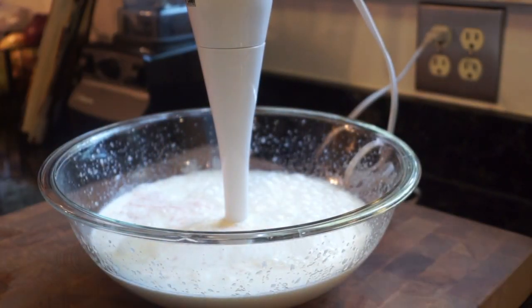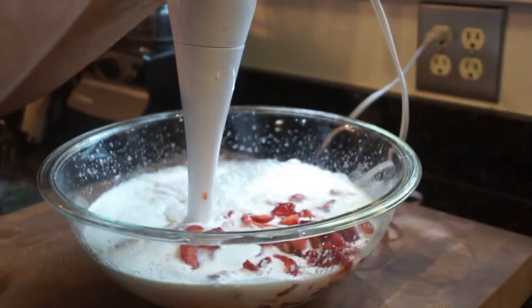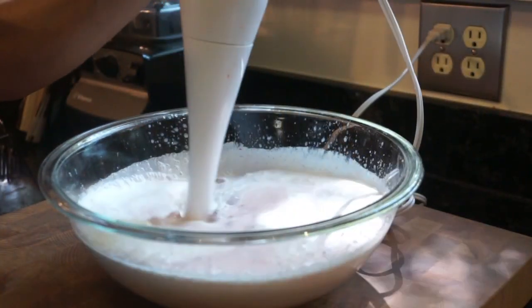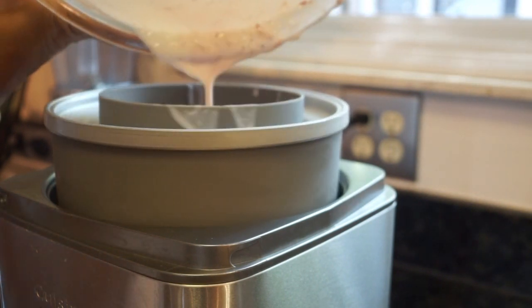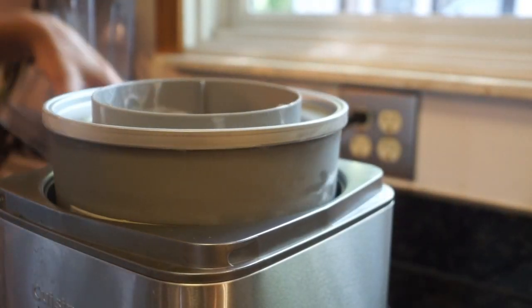Once it's completely blended, you're going to add your strawberry juice and your mashed strawberries. The bowl that I'm mixing this in — I like to put it in the refrigerator for a few hours. And of course, make sure your ice cream machine has been in the freezer overnight — it just depends on your machine, so check your owner's manual.